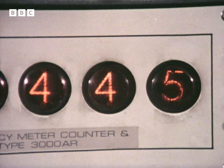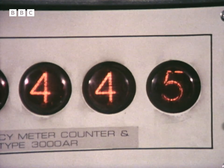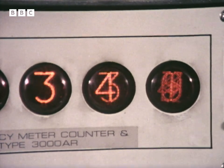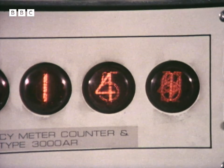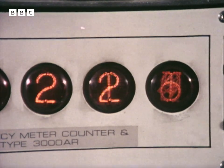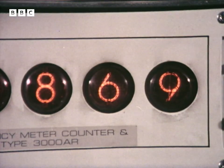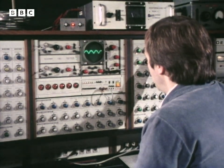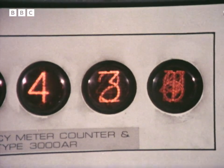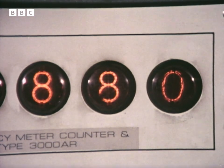This is a frequency counter. If I set this tone to 440 cycles per second, I know that I'll have middle A on the piano. And if I want to go an octave higher, I look for 880 cycles. Adjustment is quite critical at these fairly high frequencies. There it is — 880 cycles.